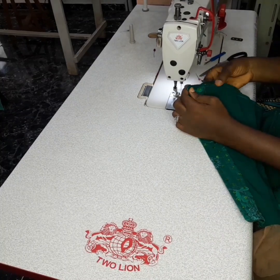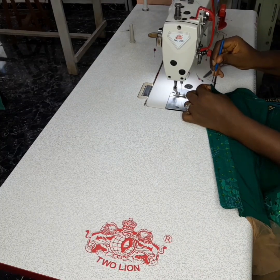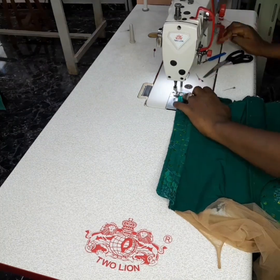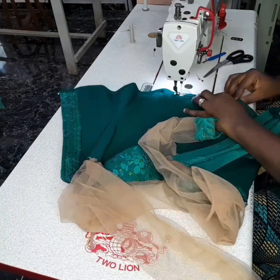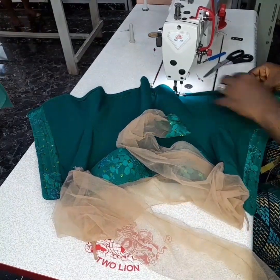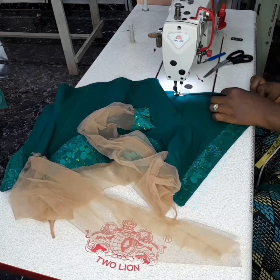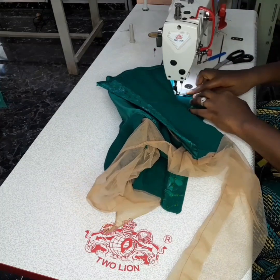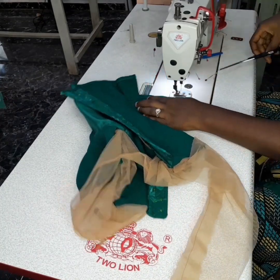If you have anything here that is not going in, just find a pin to push it in. This is the right side that I'm turning it to, so just keep folding it. When you are sewing it, you might experience a little complication as a beginner — just take your time and sew it.